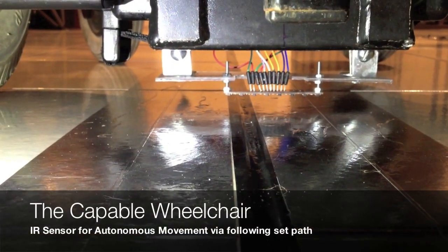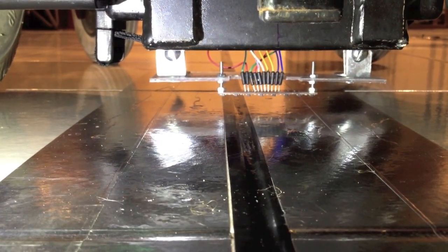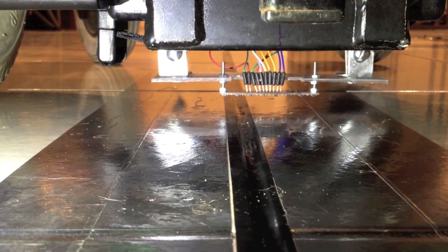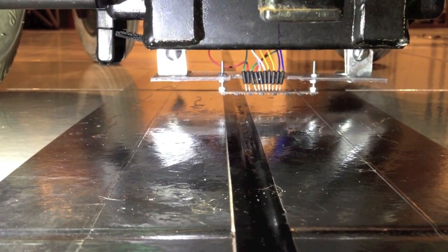You're looking now at the most important component of the wheelchair, which is what makes the wheelchair go from point A to point B at a given time. How this works: it sends infrared signals to a path that's been preset on the ground by code that goes into the Arduino, and then it goes to the motors to power up the DC motors that give the wheelchair the movement.